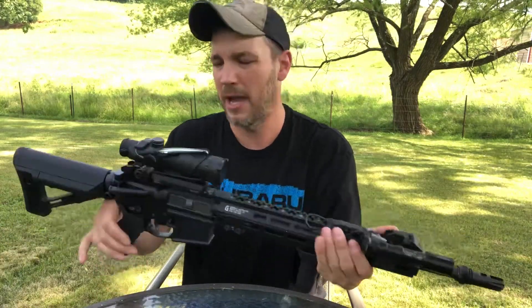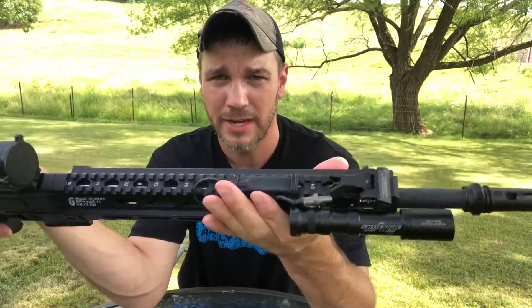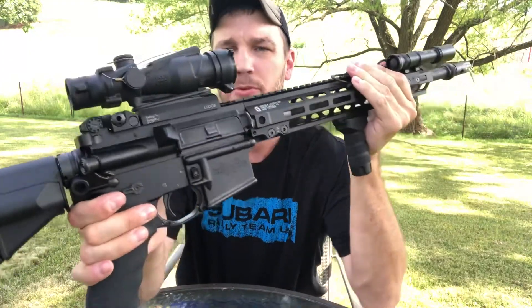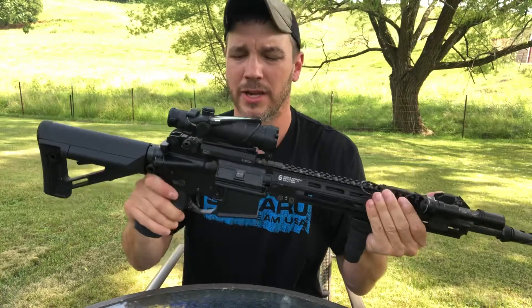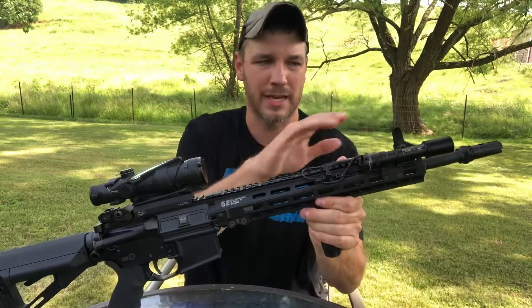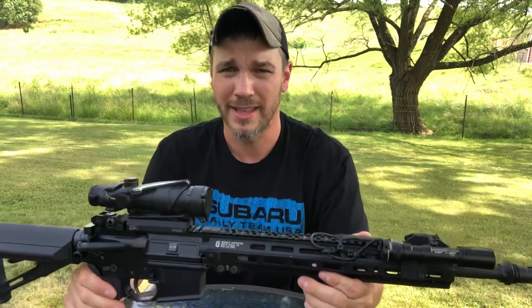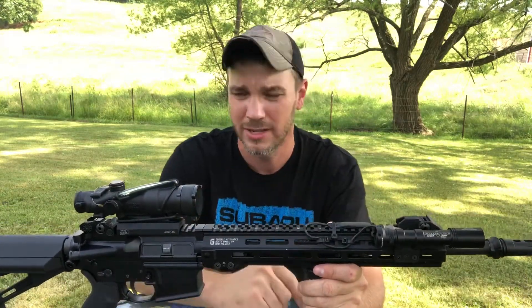I run Troy Industries flip-up sights. You can't flip up the rear sight with the ACOG on it, but the ACOG is on a QD mount, so if something happened to it I can just take it off and flip up the sights. I prefer Troy because they lock in the up position, and that's why I always use Troy until somebody comes out with something better that locks in the up position.